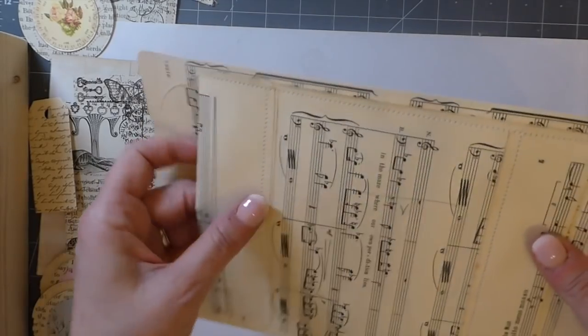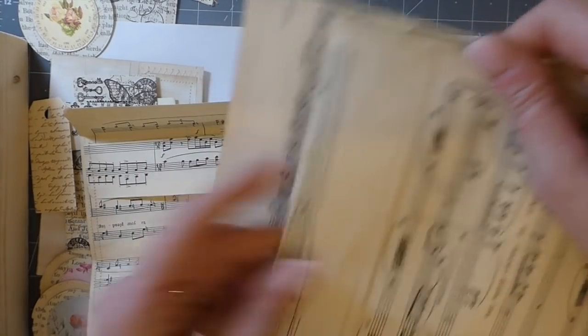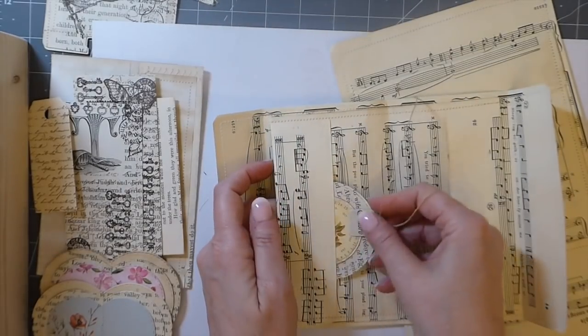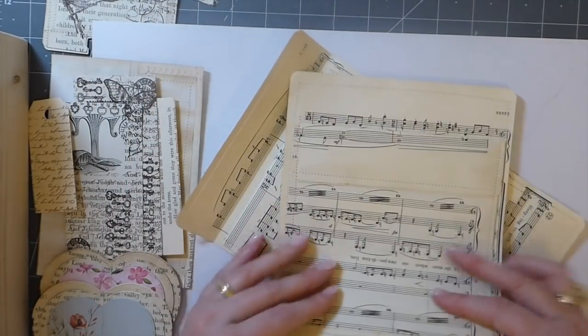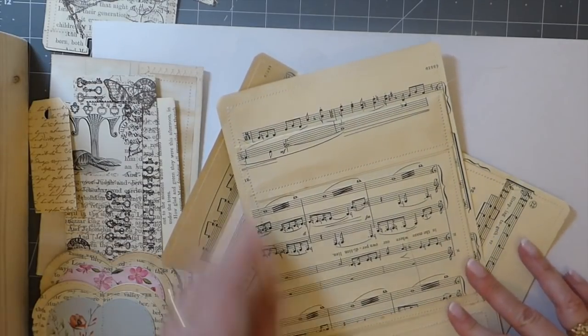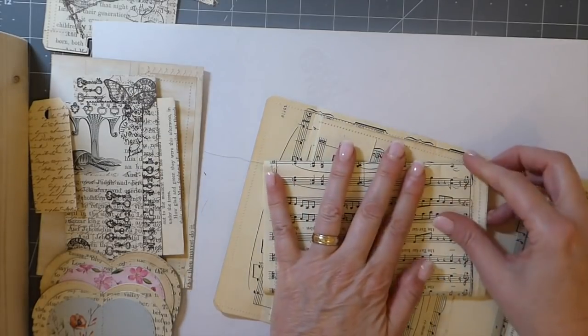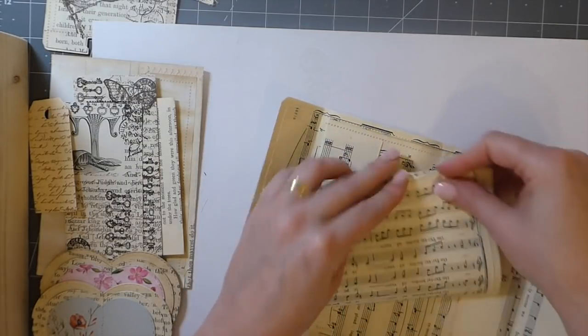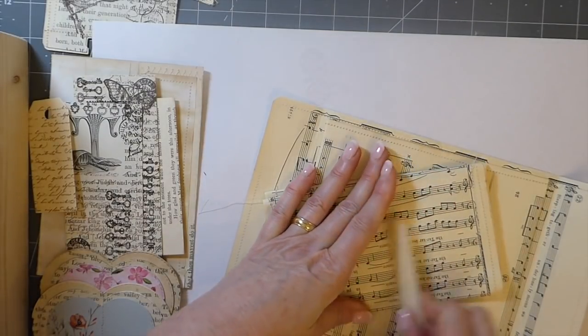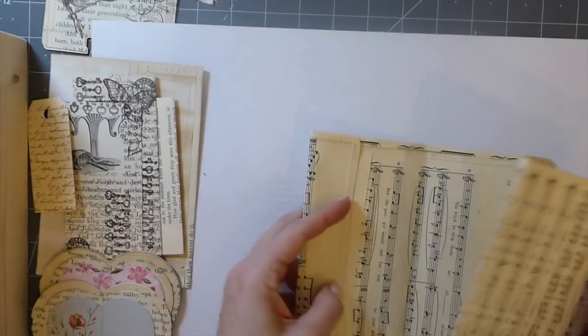I went ahead and stitched those down first so you could see the difference, and it is really really nice. Here you could just tuck something in — totally just take the idea and make it your own. It's ready! I do like these in my journal and they are so sturdy. They have a really nice weight to them — you're not going to have to worry about it being so fragile it'll tear. So there's another idea.